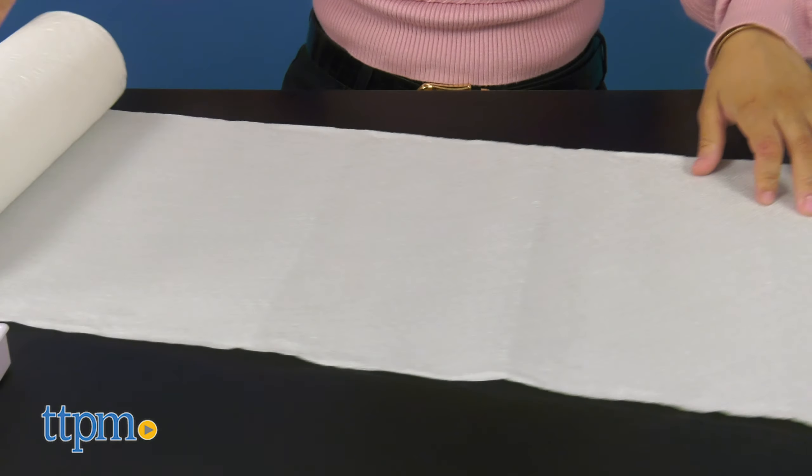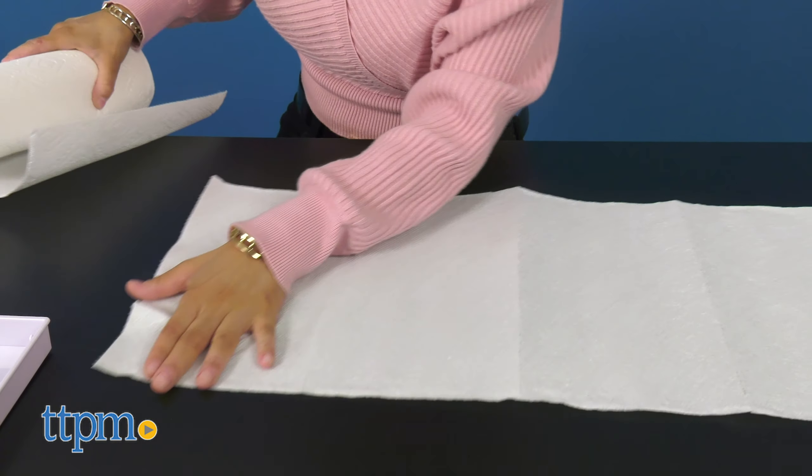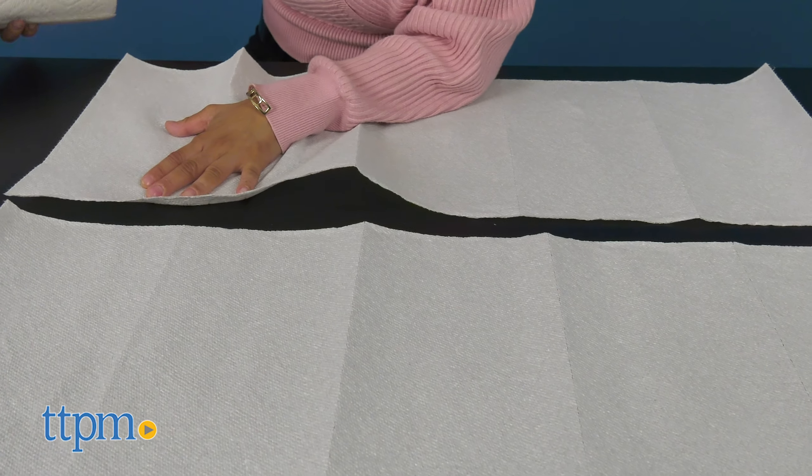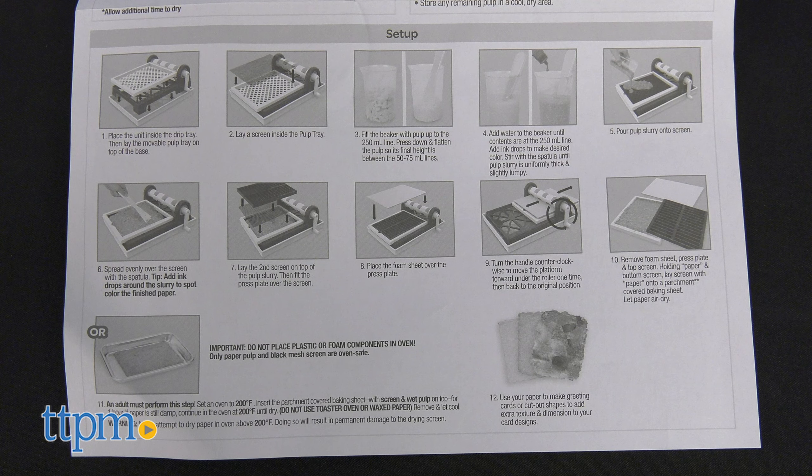Now before you get started with the fun, don't forget to protect your clothing and the surface where you'll be working. The water and ink can be a bit messy. There are 10 steps included and it's very important to follow them step by step, so parent assistance may be required. Here are the steps.